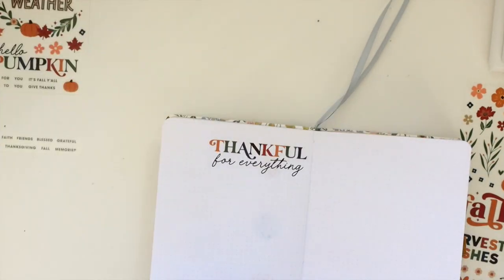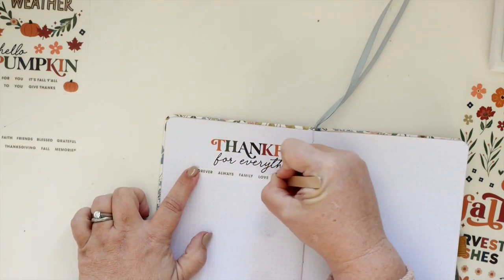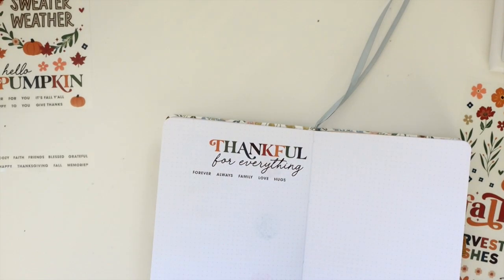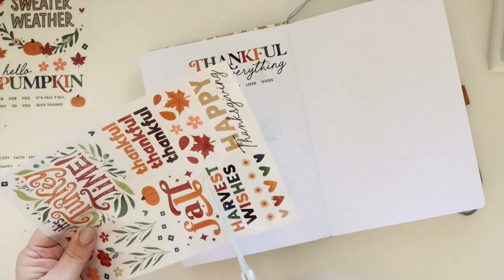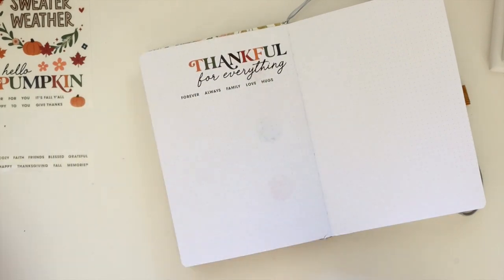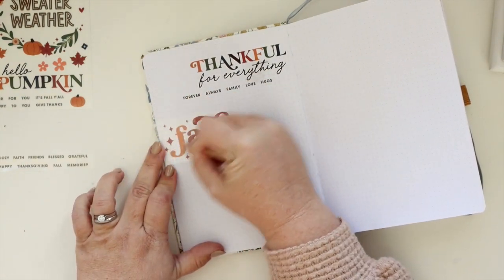Now I am doing some random sprinkling of the phrases all over the page, and you can see I used some of those little individual words. I think they were probably designed for cutting apart and then using with other things, but I decided I really liked them in the full strip — like a whole big thing of words you're thankful for or grateful for.